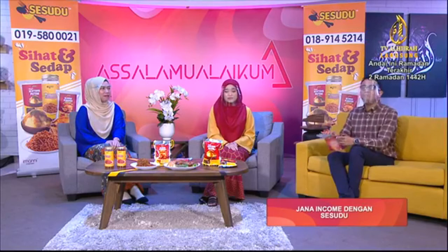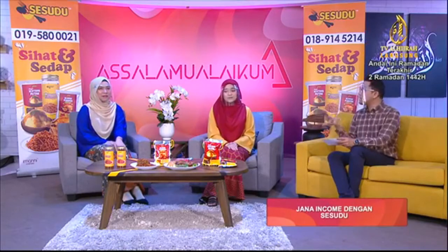Depan saya ni saya nampak ada tiga jenis produk. Kita ada Magic Kentang Putar, kita ada Rempah Perapan dan juga Serunding. Jadi mungkin boleh ceritakan sedikit tentang produk Sesudu ini, lepas tu dia punya keunikan, keistimewaan. Kenapa penonton perlu dapatkan?